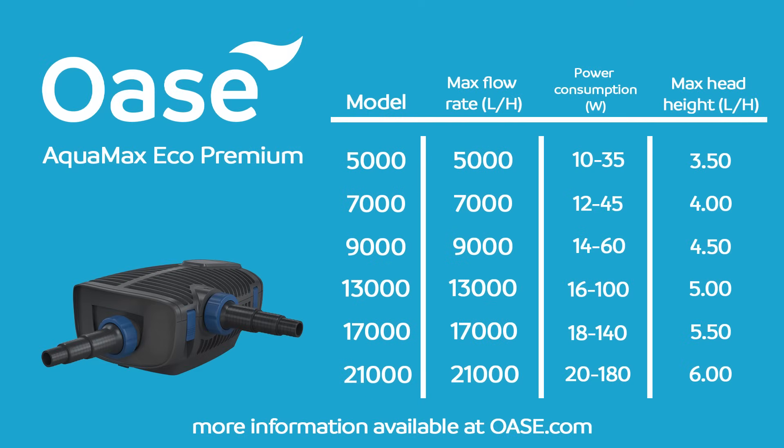There are six models in the range: the 5000, the 7000, the 9000, the 13000 that we're looking at today, the 17000, and the 21000.